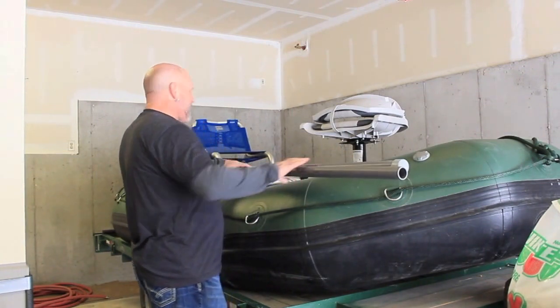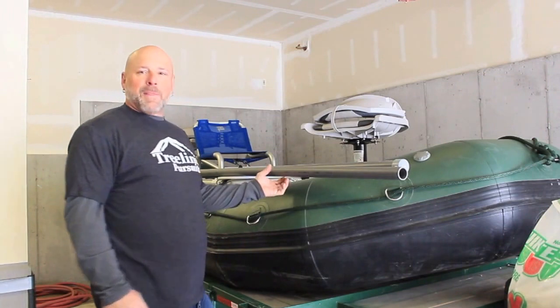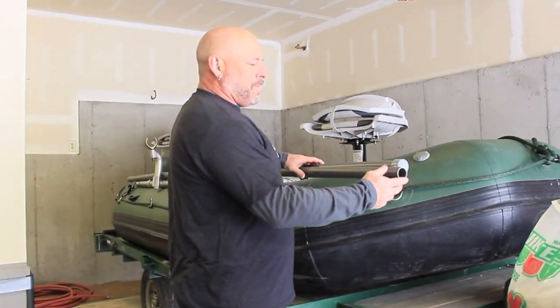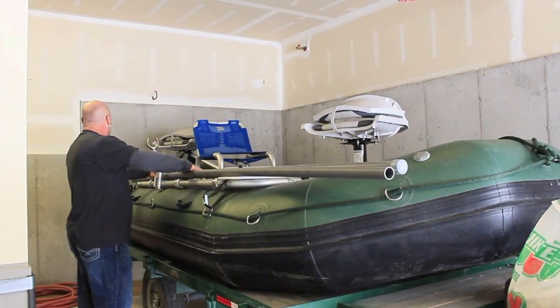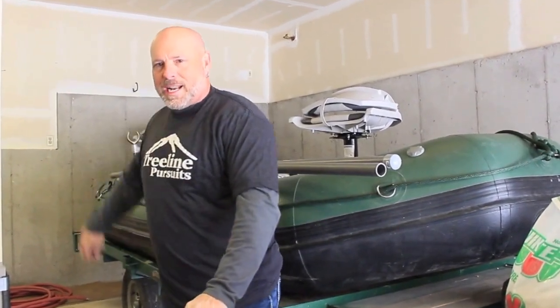I've got some electrical conduit — inch and a quarter seems to be about the right diameter for the rods to slide in and out well. I'm laying them out here on the boat to test from the seat how the rods will slide in and out.